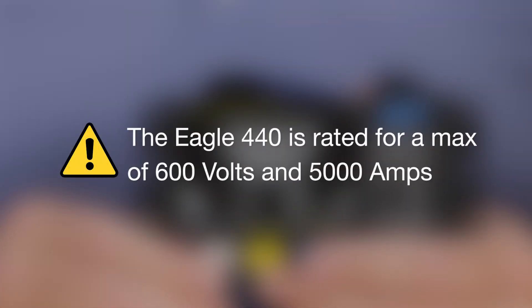It's important to note the Eagle 440 is rated for a max of 600 volts and 5,000 amps.